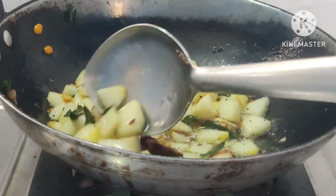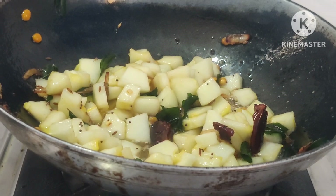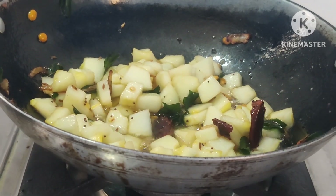Let's make a little salt. Let's make a little salt in the middle. Let's make a little high flame. This sauce is very good.